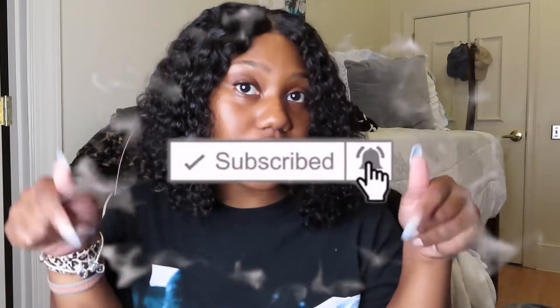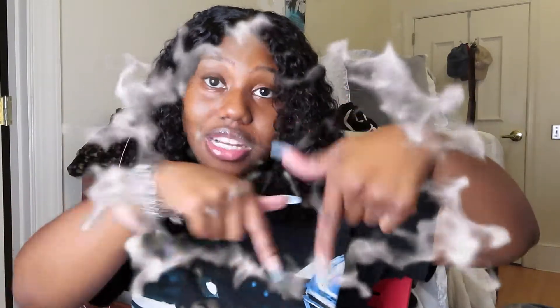First and foremost, make sure y'all hit that subscribe button below. Make sure you turn your post notifications on to know when I post. Also make sure that you like this video, give it a big thumbs up, and share this video. Comment below some video ideas you want me to do, and also comment any questions you have about the wig after the video.